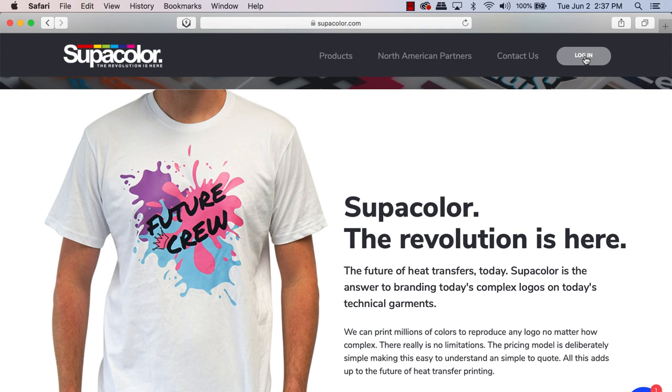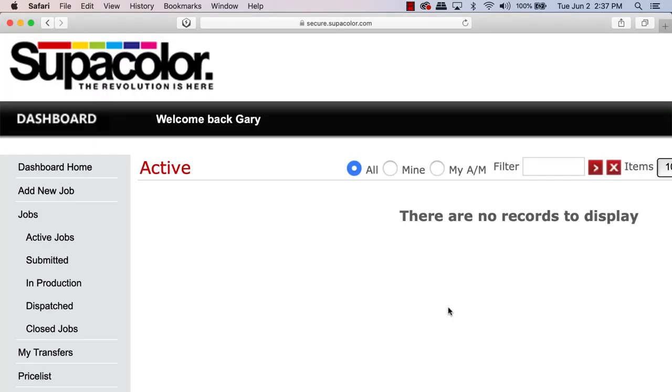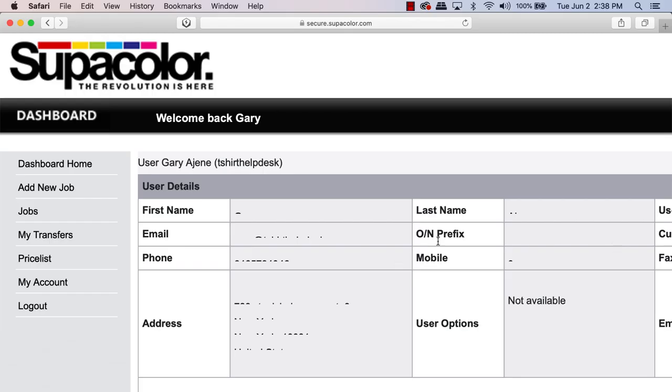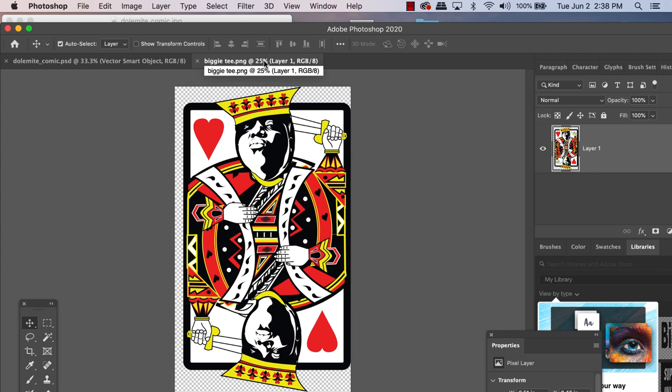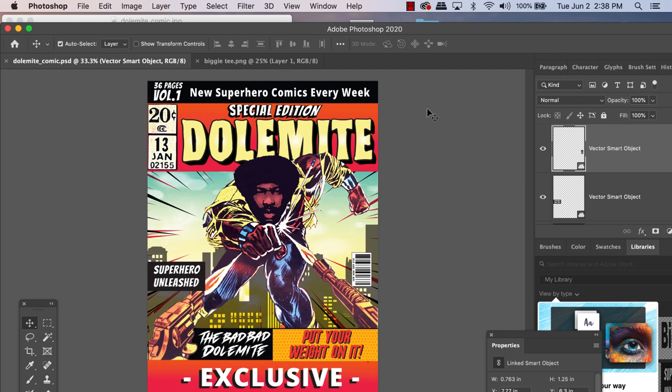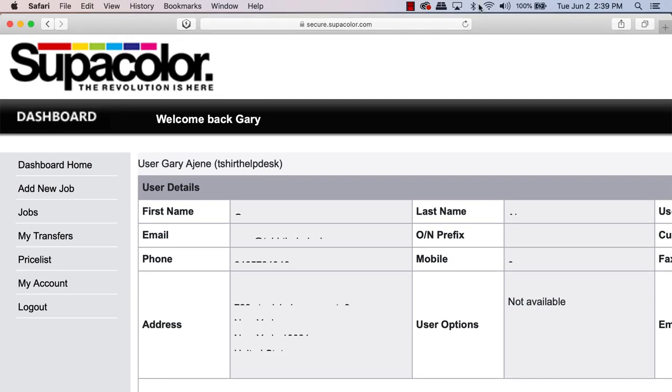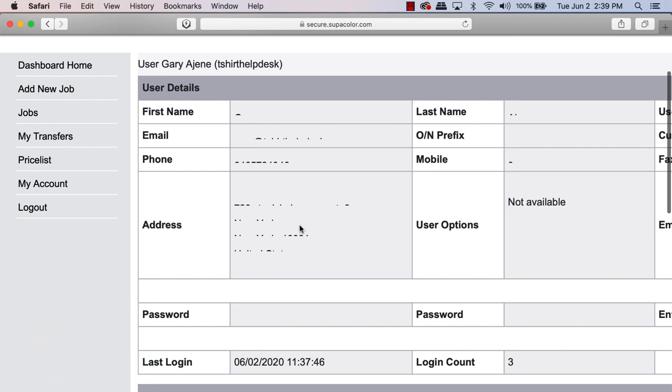This is Super Color — you go in, log in or make an account, and click 'Add New Job.' I have this really awesome Biggie graphic and a Dolomite design I wanted to test with all the different colors and gradations. I uploaded it to Super Color — put it in early in the day, the next day they print it, and three days later it ships out.